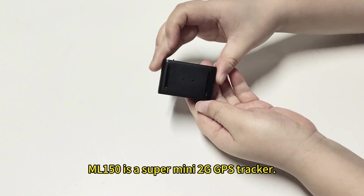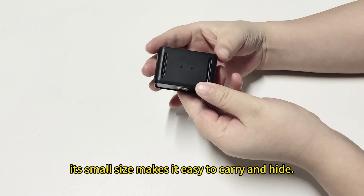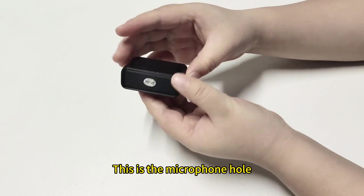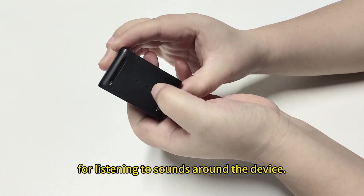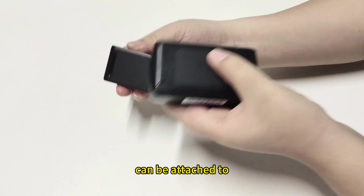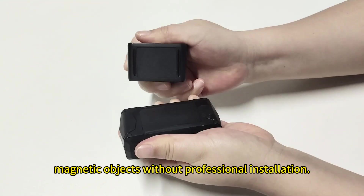ML150 is a super mini 2G GPS tracker. Its small size makes it easy to carry and hide. This is the microphone horn for listening to sound around the device. Its built-in magnets on the back can be attached to magnetic objects without professional installation.